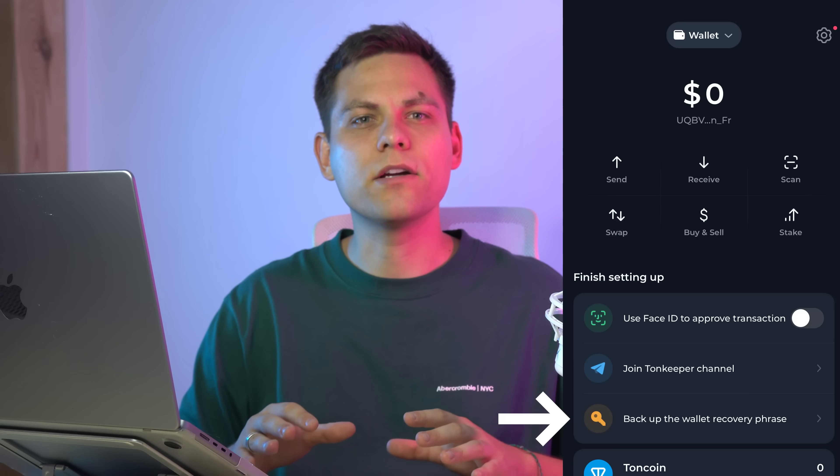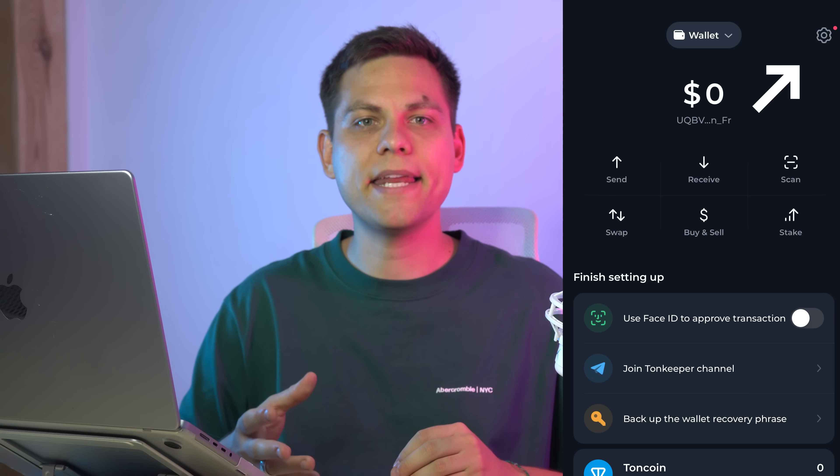So on the main screen, click 'Create a Backup'. Or in the settings, select 'Backup'. Save these 24 words — they are the only access to fully using the wallet. With them, you can restore access to the wallet at any time on any device.